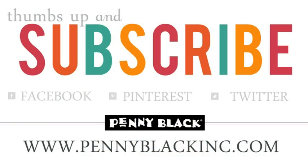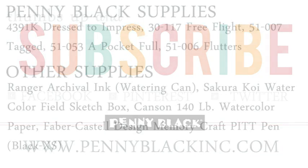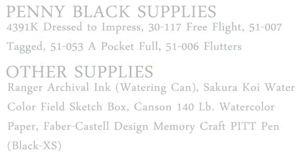If you enjoyed today's video I hope you'll give it a thumbs up and be sure to subscribe to the Penny Black channel. You can also like our page on Facebook, visit us on Pinterest and Twitter, as well as our website and blog. Here's a list of all the supplies used in creating today's card.